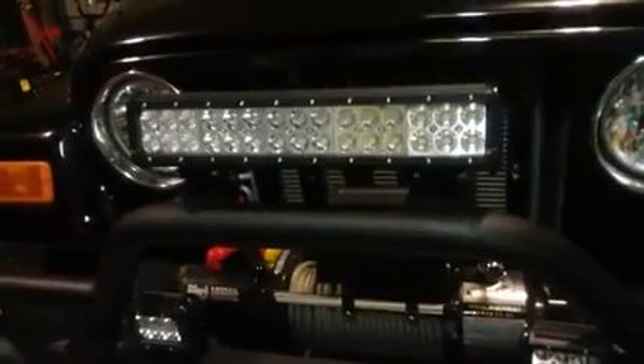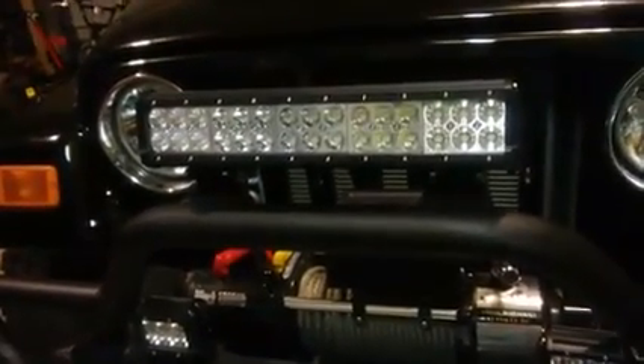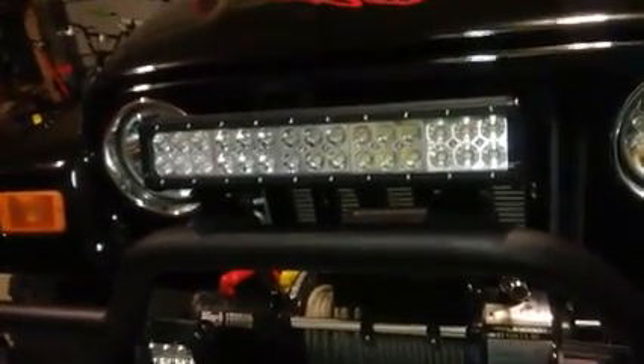This is a really nice Dancin' light bar and I was lucky enough to receive this in exchange for my honest review.